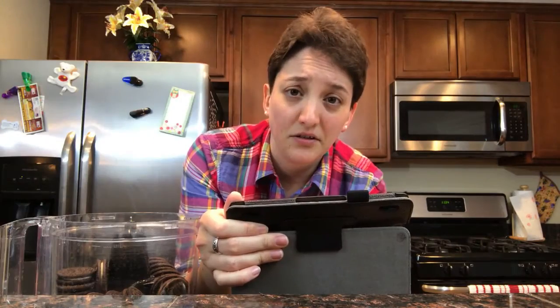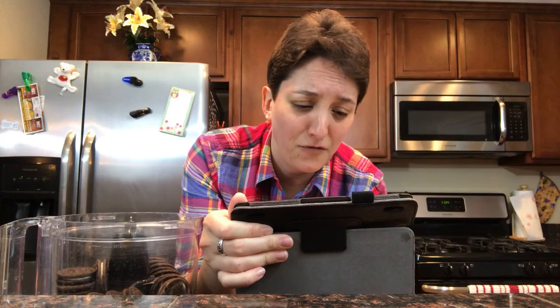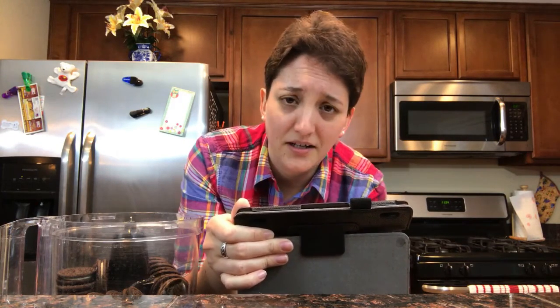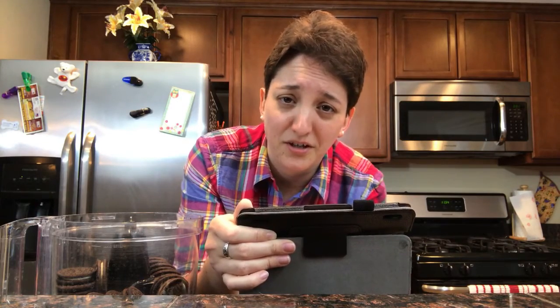You will need a food processor for this. And the directions read: in a food processor, blitz the Oreos into coarse crumbs. I didn't know that blitz was a cooking term.